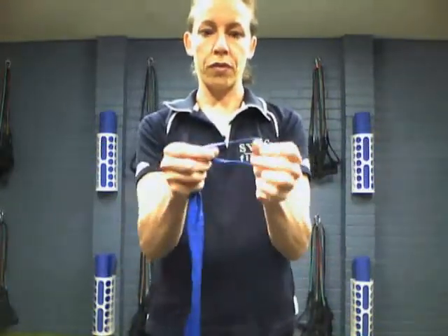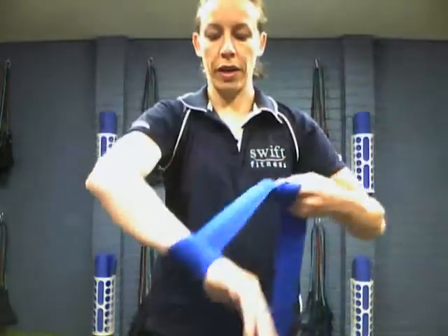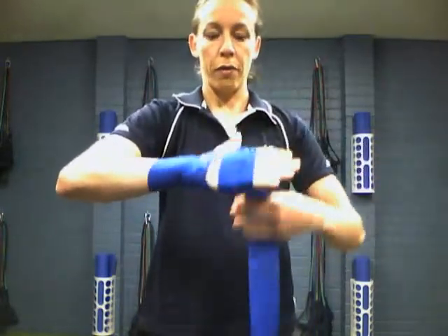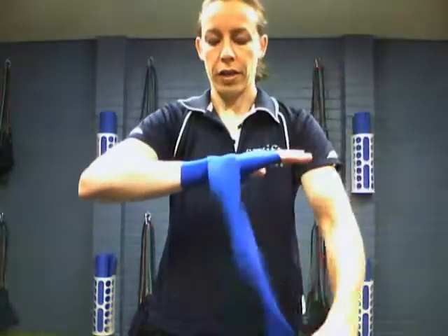What you want to do — there's a loop at the end — is pop your hand out, grab your loop, put it around your thumb and pop it across the back of your hand, just like that. The first thing we're going to do is go around our wrist a couple of times, and then after that we're going to go around our hand. We want to go over our knuckles because when you punch, you punch with your knuckles, so we want to make sure we're protecting that area.